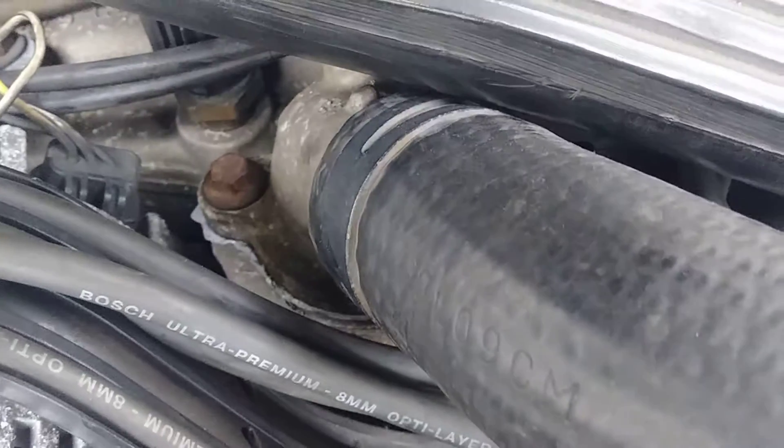My neighbor told me about these gaskets. If you use them right and follow the directions, you should have much success with them.